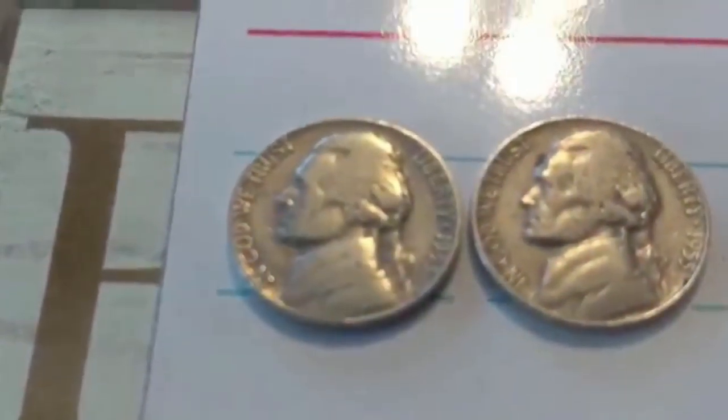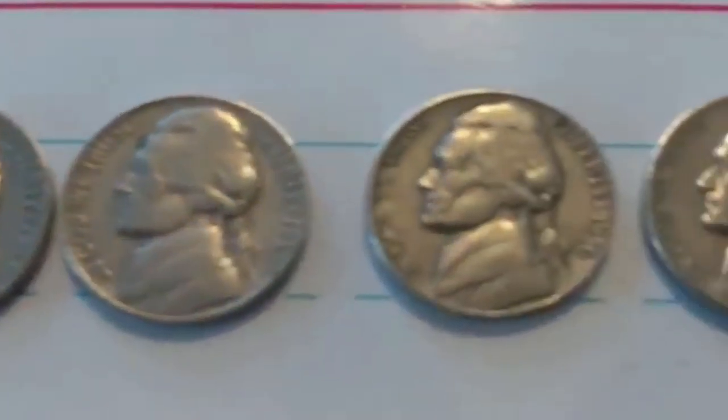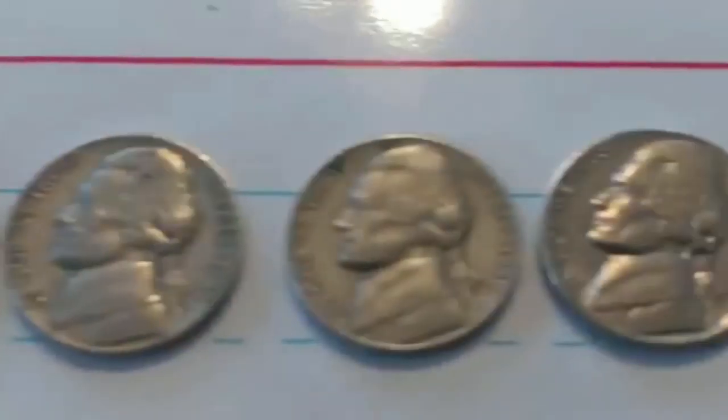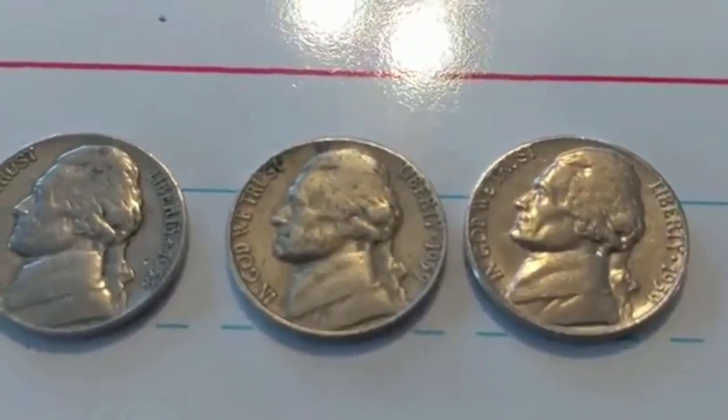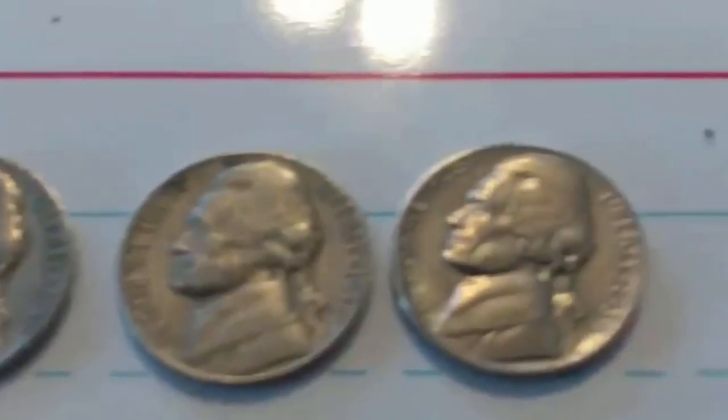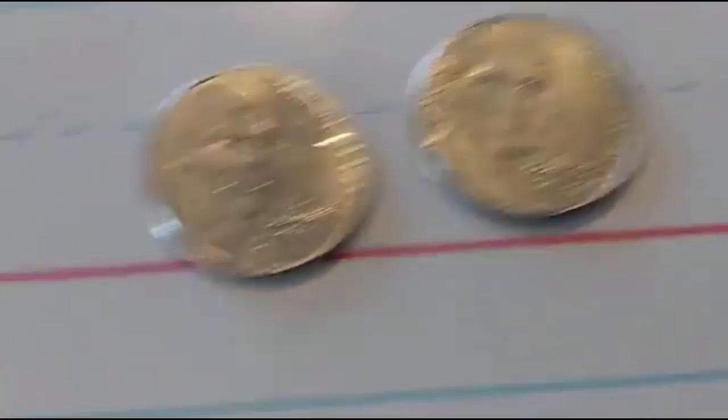Also a 1953, 1955, 1956, 1957, 1958, and a 1959. None of them are key dates or anything like that.